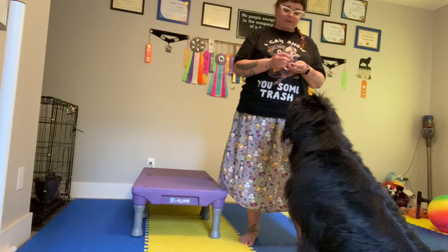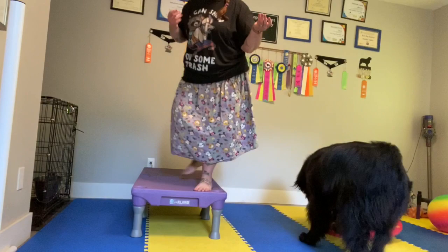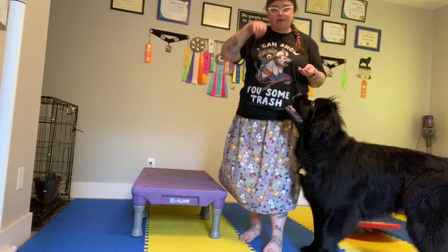To get started, you're going to have treats that your dog is excited about — I have these Trader Joe's salmon fish skins — and you're going to have the object that you want to put your dog onto in front of you. You want to make sure it's sturdy. These are super sturdy. Obviously that's going to depend on the size of your dog, how sturdy the object needs to be, but you want to start with a large object that isn't going to be tricky for them.